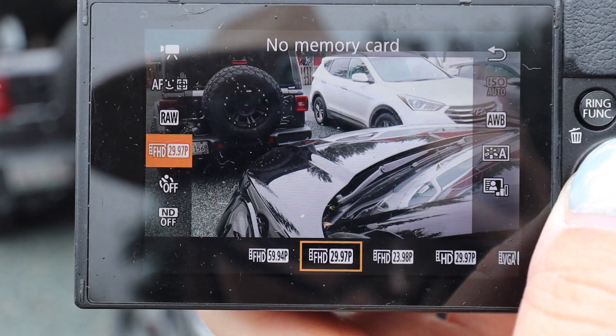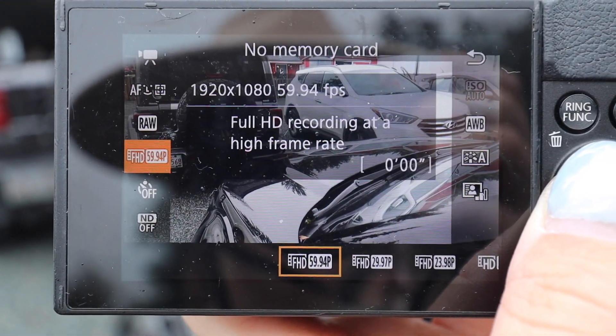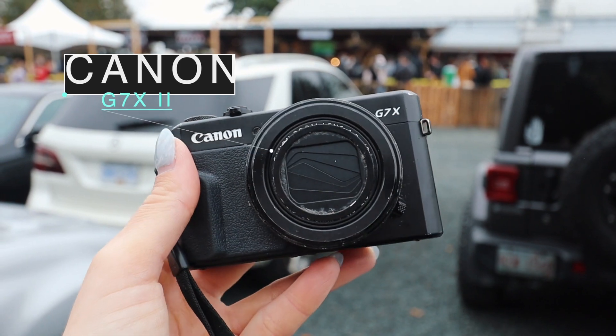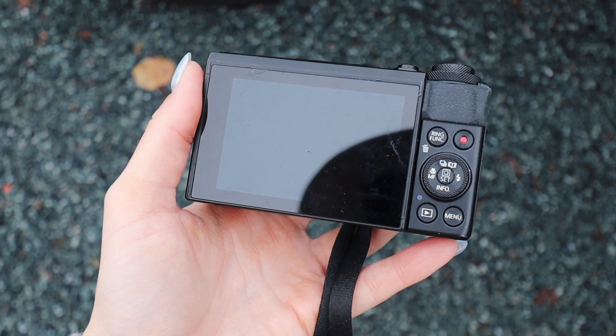The first thing you want to do before you even start filming is put your camera in 60 frames per second. This is going to allow you in the editing to slow it down 50% and make it slow motion. I am using the Canon G7X, which I've had for years, and I honestly think it's the best point-and-shoot camera on the market.